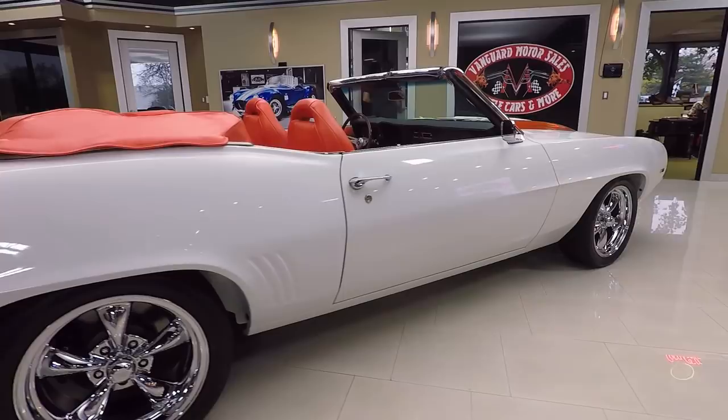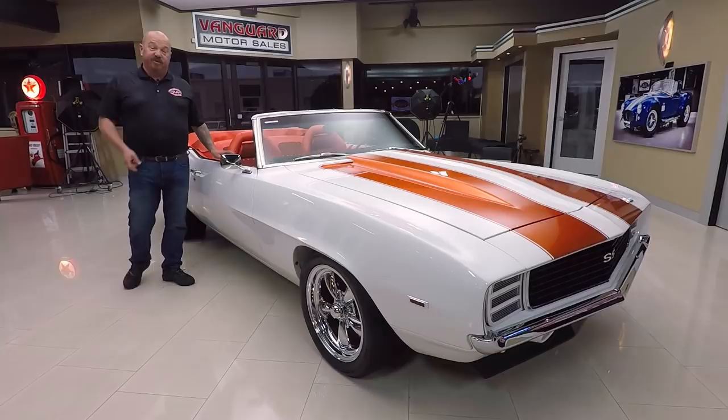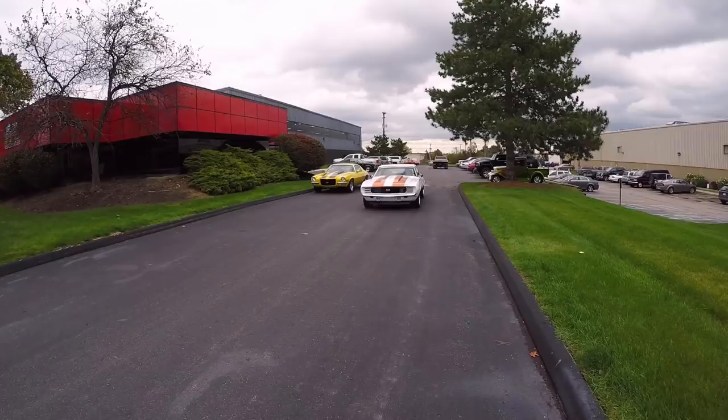Numbers matching Z11 car — this is the real deal, guys. And if you want to put the billboards on the side that say the Indy 500 Pace Car, we can do that for you, no problem whatsoever. Just tell Tom you'd like to add that and we'll get a number together for you. We can get this dream parked in your driveway. So let's go outside and drive this baby.